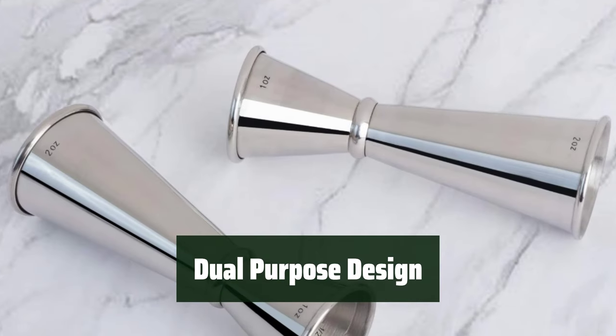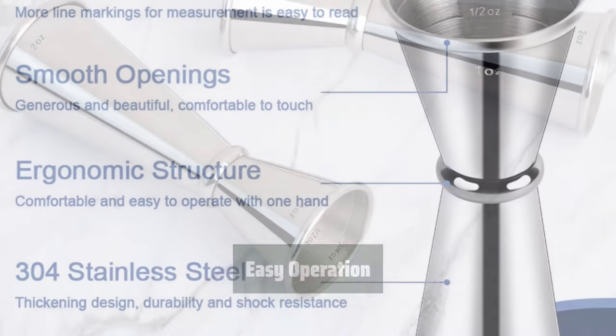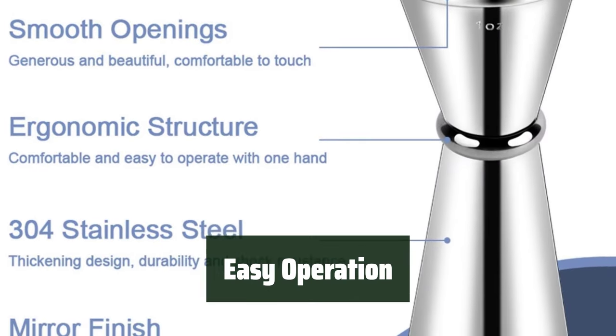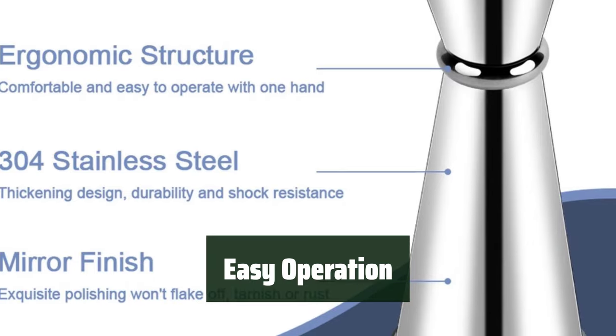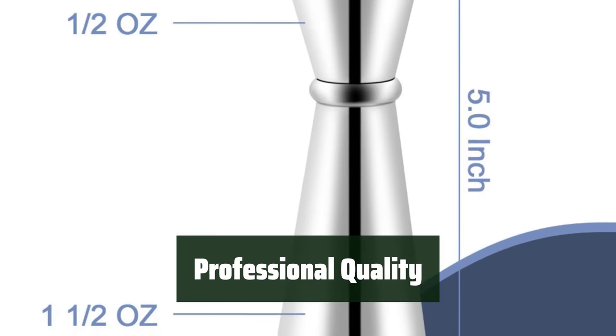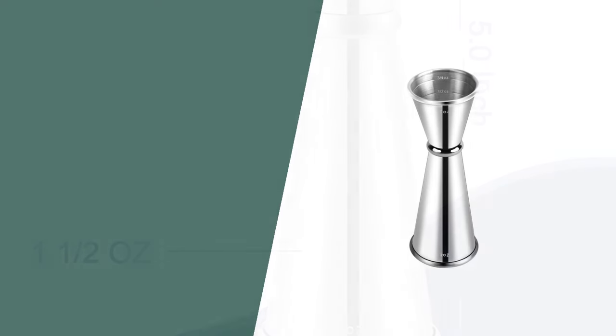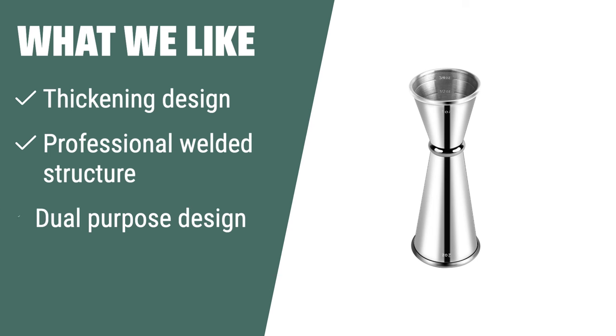Its dual-purpose design, 1 ounce and 2 ounces, makes it perfect for any cocktail recipes. Customers love how easy it is to operate with one hand, making it convenient for bartending. The rolled lip and professional welded structure ensure a high-quality construction that customers appreciate.